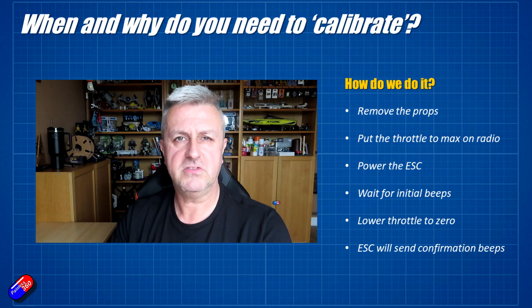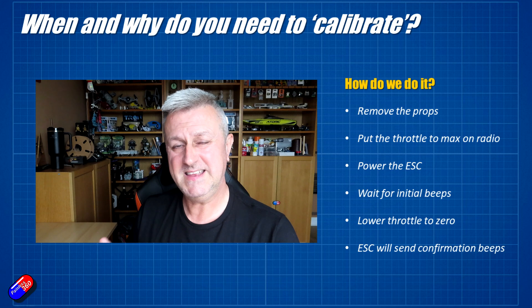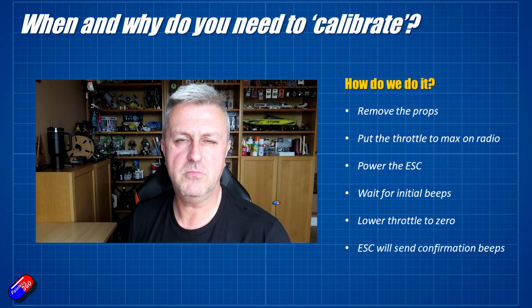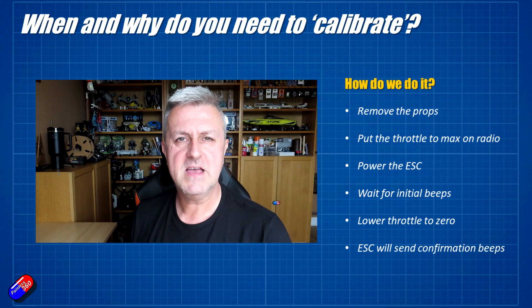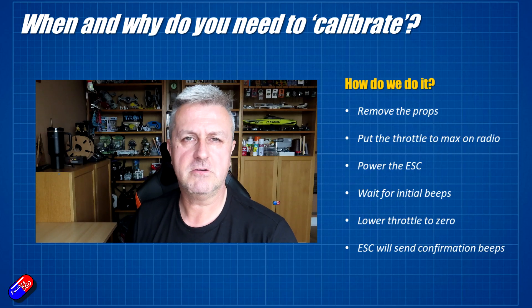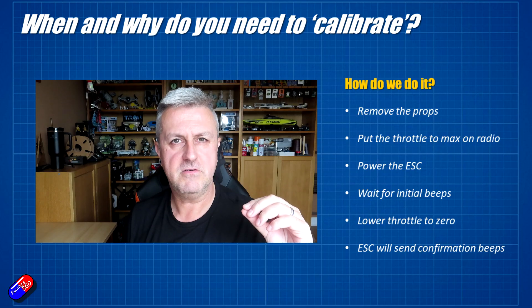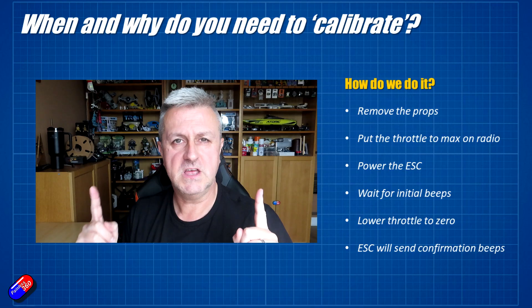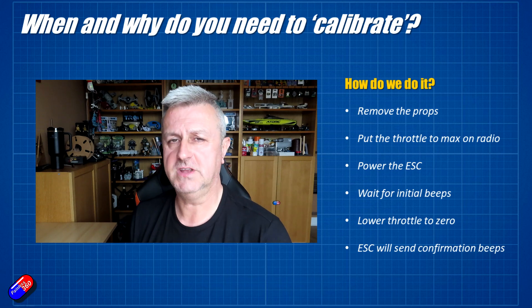First of all, you need to make sure that the props are off your model for safety. Then you need to make sure that the ESC is unpowered, put the throttle to the maximum position on the radio — that's why I removed the props in case something horrible happens. Then you're going to power up your ESC. It's going to start beeping, and then once it finishes its initialization beeps, drop the throttle down to zero very quickly. It will give a confirmation tone, and you should find that the very smallest movement on the throttle will start the ESC turning, because it's learned the maximum and the low throttle position as well.